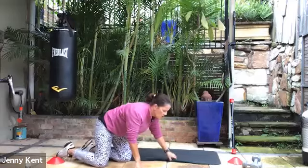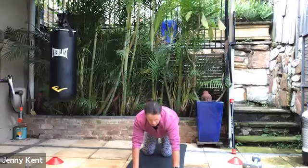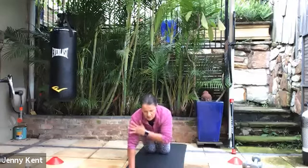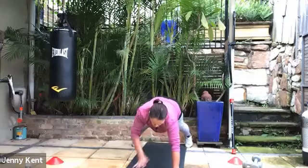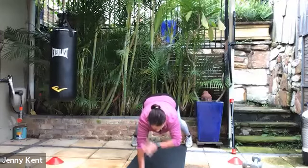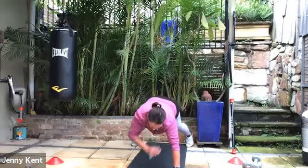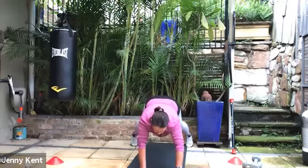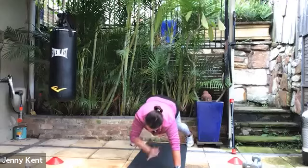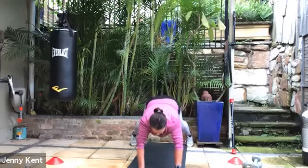Switching back to the front for shoulder taps. You can do this in a plank position on your knees or your toes — we're just tapping shoulder to shoulder. It's up to you which one you decide to do. If you have your feet a little wider you'll be a little bit more stable. This is working core and working arms. 20 seconds to go — if you're on your toes and want to switch to your knees, go right ahead. Five, four, three, two and one.